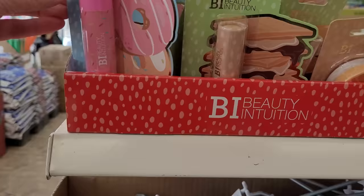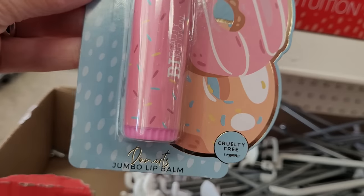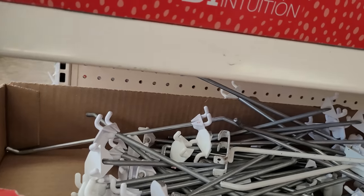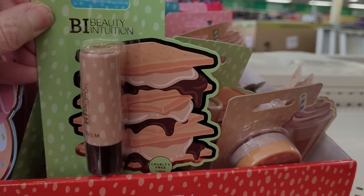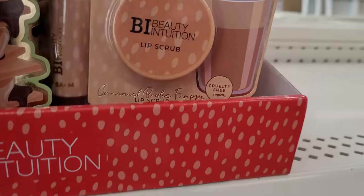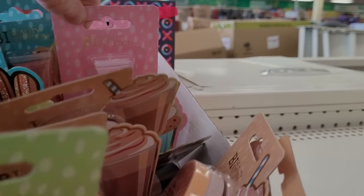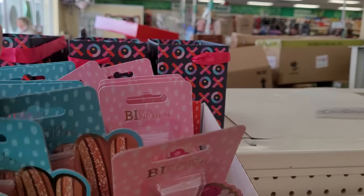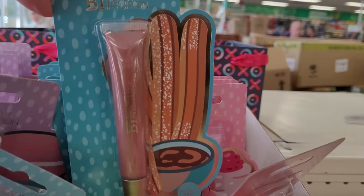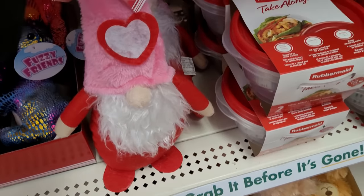I don't think I've seen these before. Jumbo Lip Balm — Beauty Intuition. Look at these — lip balms, lip scrub, lip glosses, and they're all like fun food themes. Even churros — that's different. And macarons. And here is a fun little gnome. He stands about 12 inches high.